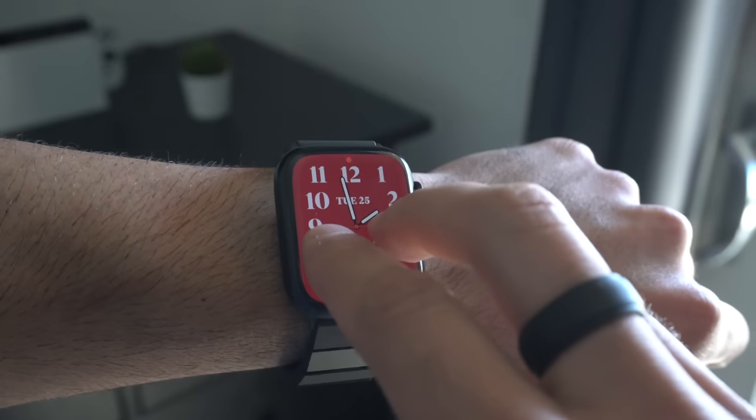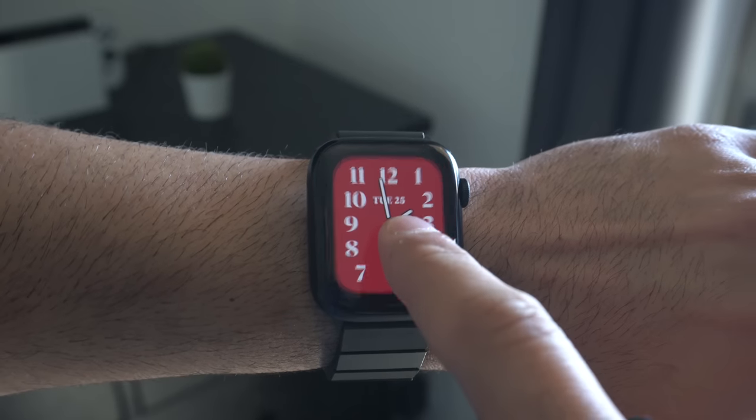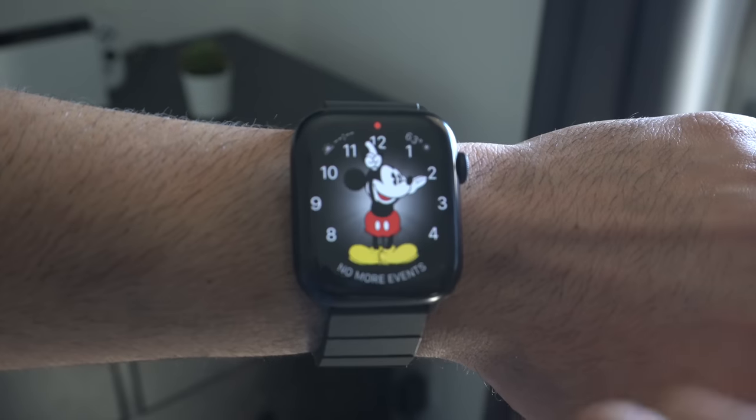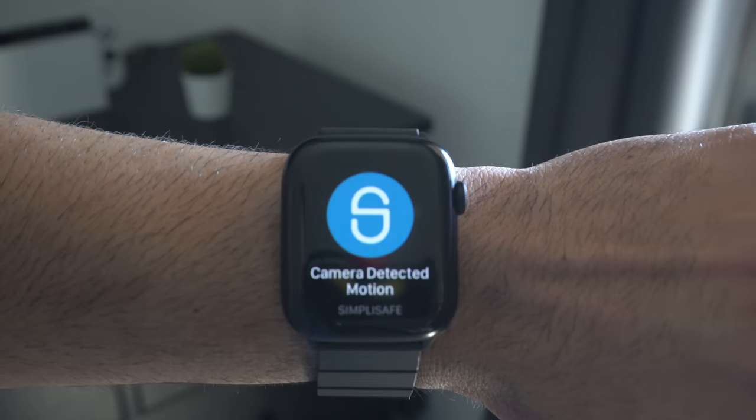If you want your Apple Watch to verbally read out the time, just tap and hold anywhere on the display with two fingers and it will read the time aloud. And if you have a Mickey Mouse or Minnie Mouse watch face, it will read out the time in that character's voice.